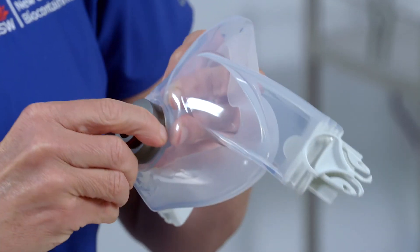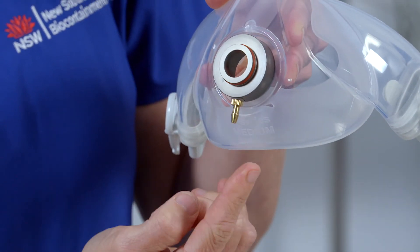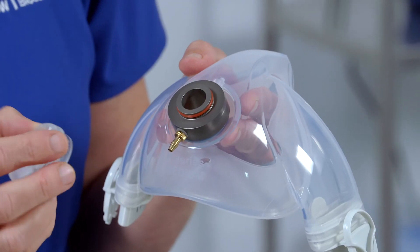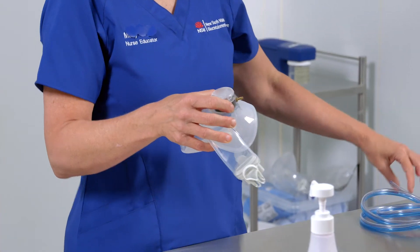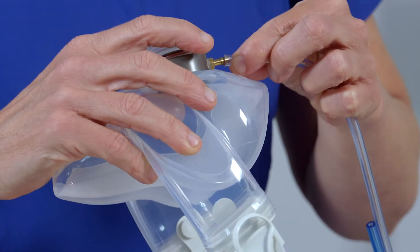Turn the adapter so the probe is facing down. Place the plastic exhalation valve over the front of the adapter. Connect the sample line of the twin tube assembly to the Clean Space Adapter Probe.